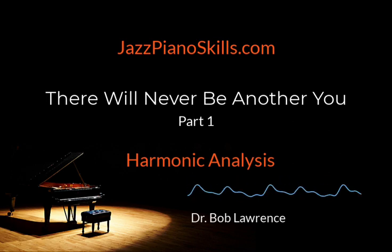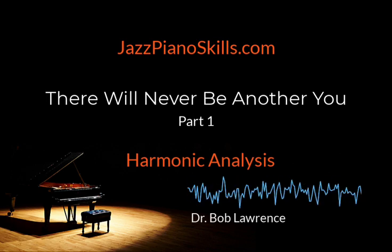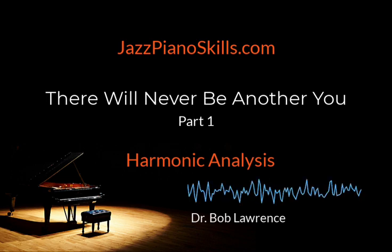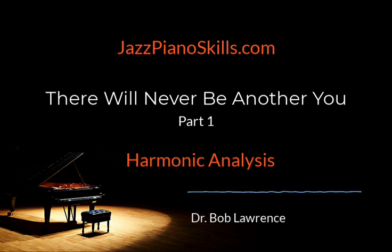How cool is this going to be? All of our chord work, voicing study, scales, arpeggios, and improvisational approaches will be implemented and put into action. As I have mentioned many times over the past four years, there is a sequential order to learning how to play jazz piano.